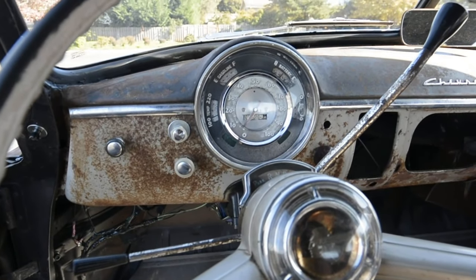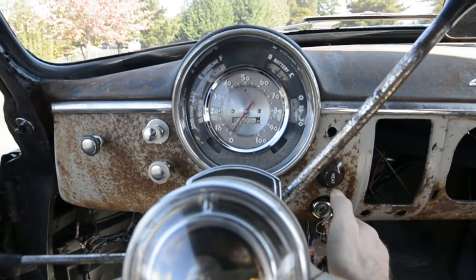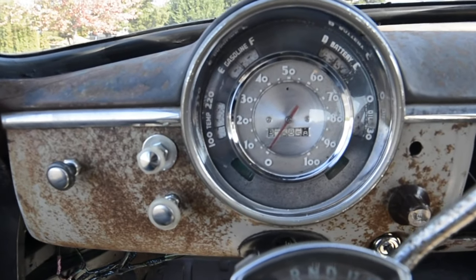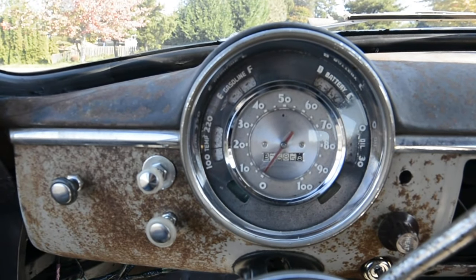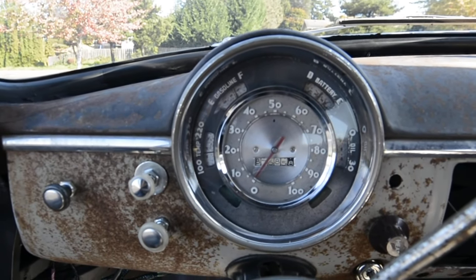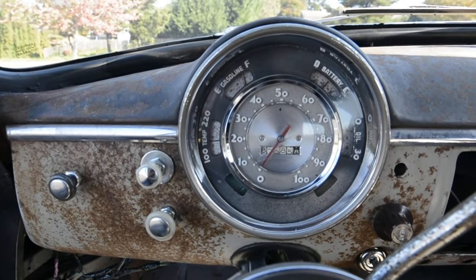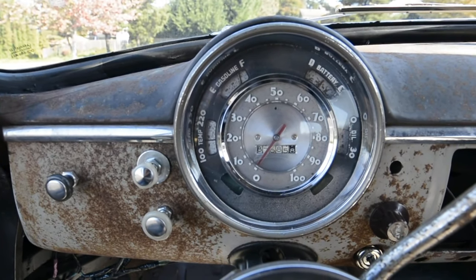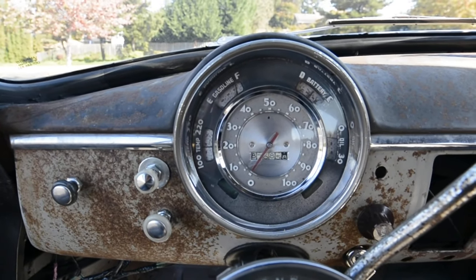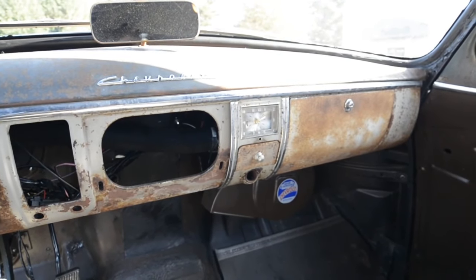It's got a C10 pickup column with a '51 Pontiac horn button. I used the American Auto Wire harness on it. Behind the original gauge faces I put Ford truck gauges from a 70s pickup, had the speedometer rebuilt, and I machined some turn signal indicators into the bezel there. I reworked the clock and got that working.